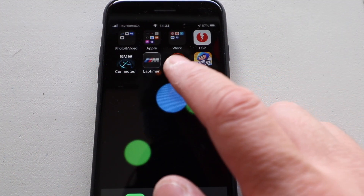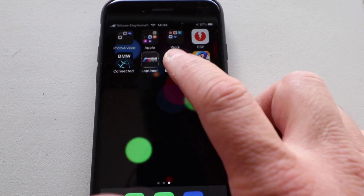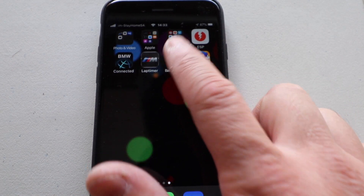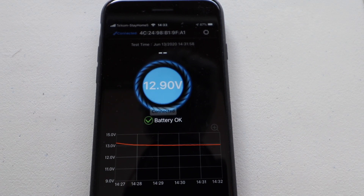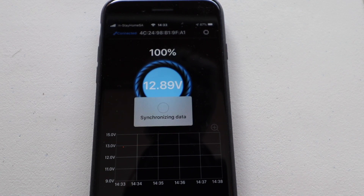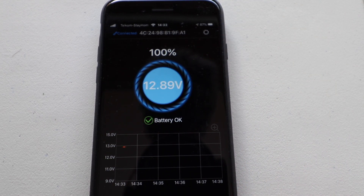The battery monitor app for the Bluetooth battery monitor — let's open it up. Searching for device... connected. It's reading 12.89 volts and says 100%. Let's start up the car.